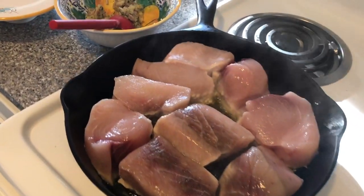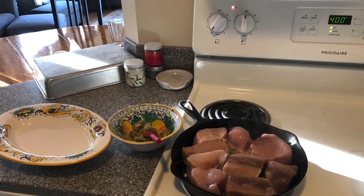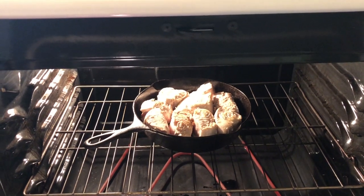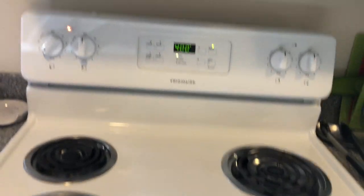Look at those swordfish tips. Three minutes on hot in a cast iron pan. There's my mix — I've got butter in there, I've got garlic, I've got lemons. Let those cook just about three minutes, then flip them over and stick them in a 400 degree oven for 10 minutes.